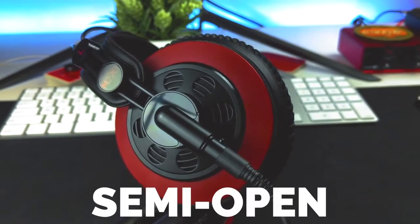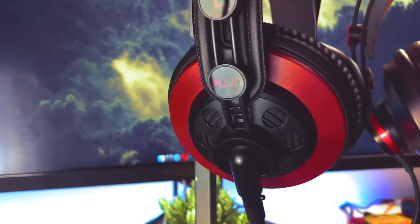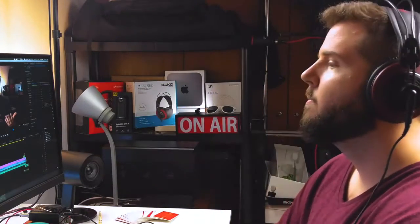Now, these are a semi-open pair of headphones, so bottom line is they leak sound, but as a bonus you get stuff like a wider soundstage, which is a plus.